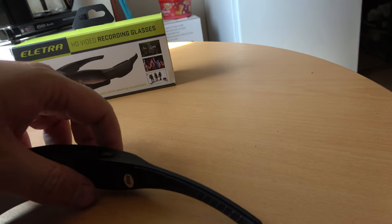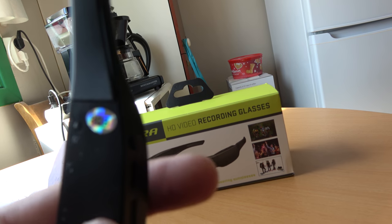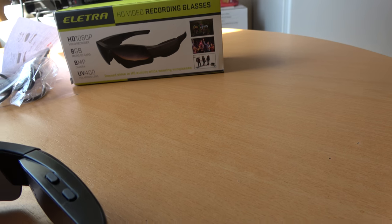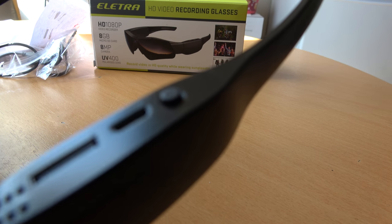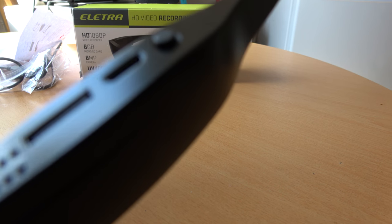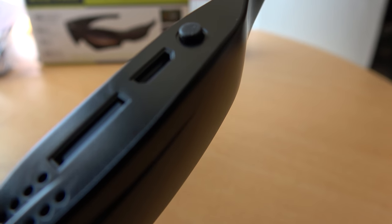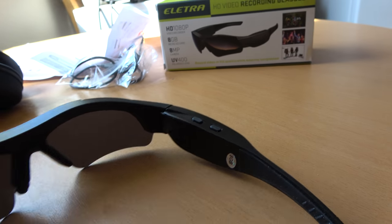Here is the 8 gigabyte micro SD card. You can see it here. There is one button for film and one for photo. The start button is underneath here, and you have the micro USB port and SD card slot. Here you have photo and film - now it's just time to test them.